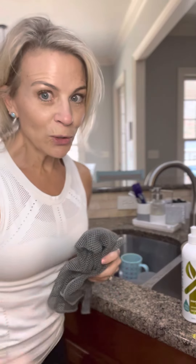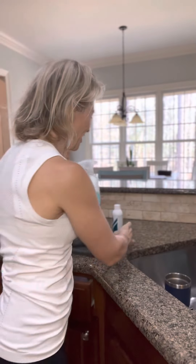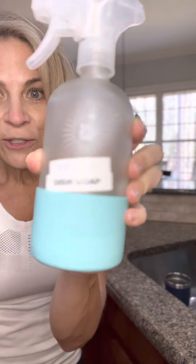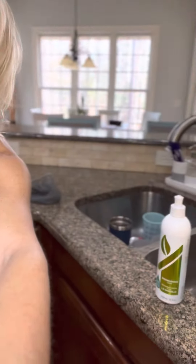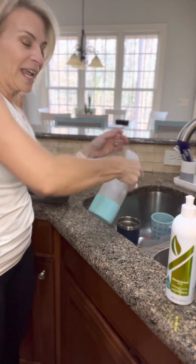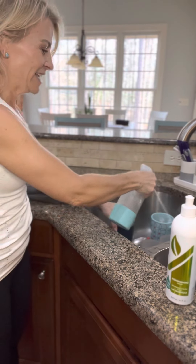Another new tool that's really fantastic for doing dishes is our Biozyme concentrate, used with our Forever Glass spray bottle. You dilute just a little bit of this with the rest water and it's super easy — all you have to do is spray your dishes.